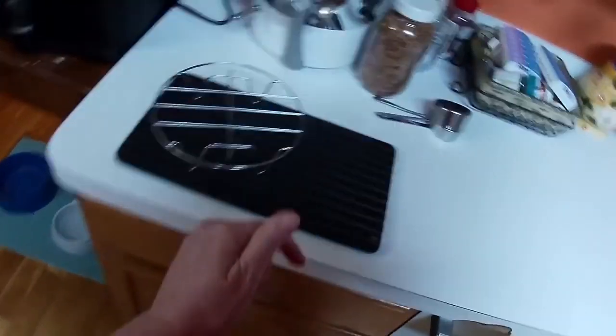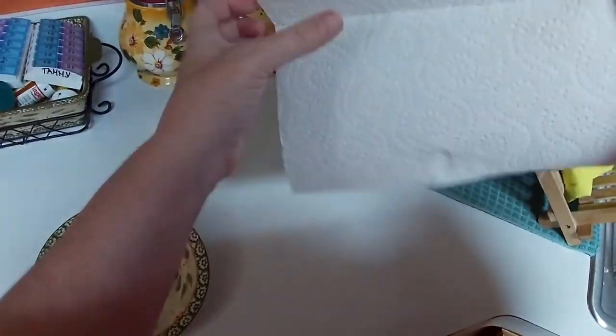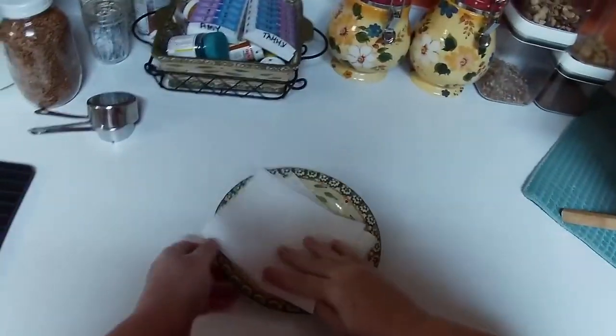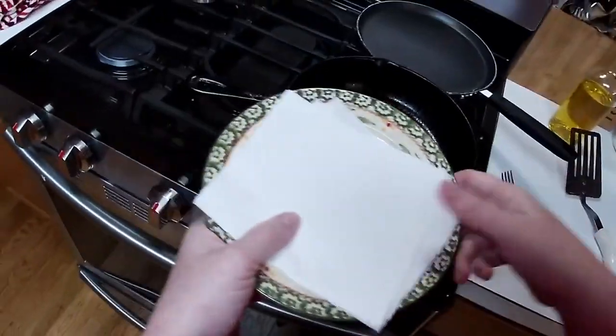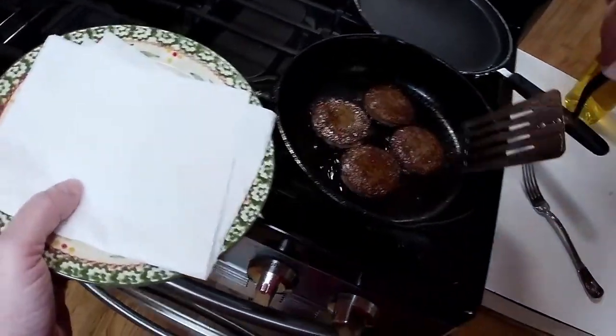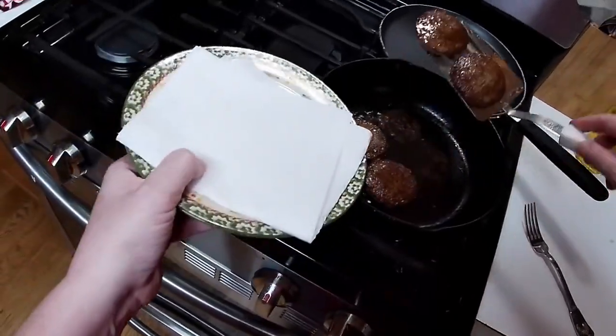Let me grab something to put our sausage in. Not a lot — there's hardly any grease in the bottom of this thing. All right, let's get this sausage up out of the pan. I said bacon grease — I meant sausage grease. This is perfectly done and ready to get out.